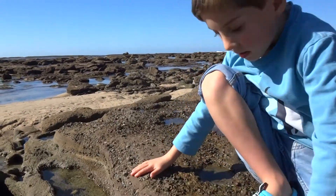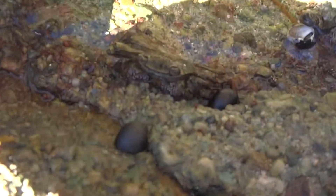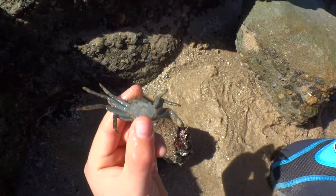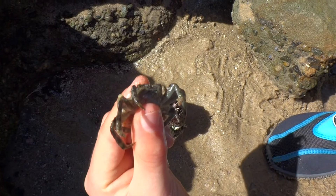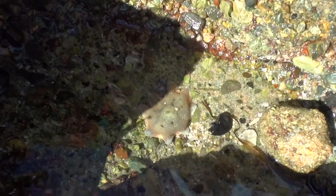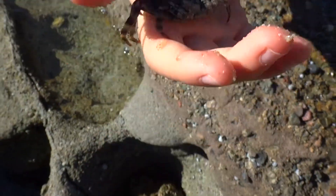Now I found some crabs under here. I'm just going to lift it up. Oh, look at that one. Oh, look at that cushion star there. Whoa, that big crab's gone — he's going under there. Well, he's over there. Now he's just plain dead. I've just got him in my hand right here and it's quite cute.